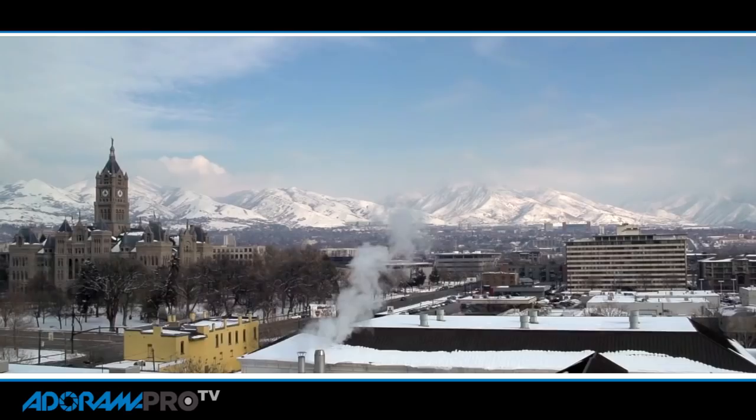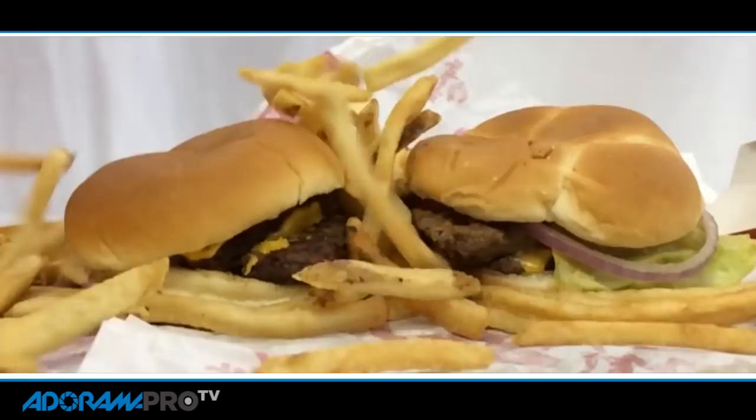So here's the deal. You should be using high speed footage in almost every shoot these days. You don't even realize how often high speed footage is used. Anytime you see a Burger King commercial with lettuce flying up in the air or the burger flipping slowly in the air, that's high speed shooting.